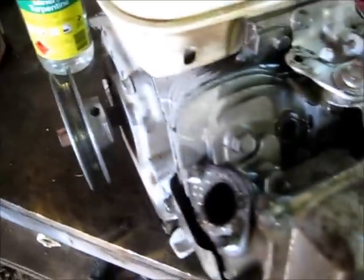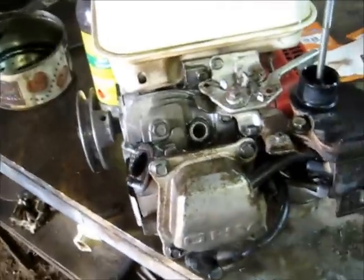Runs good on premium though — keeps it clean. It's a good thing these engines are known to be very strong. I'm gonna — not recommended — but flush the cylinder out with a little bit of turpentine and see how much crap we get out of it.